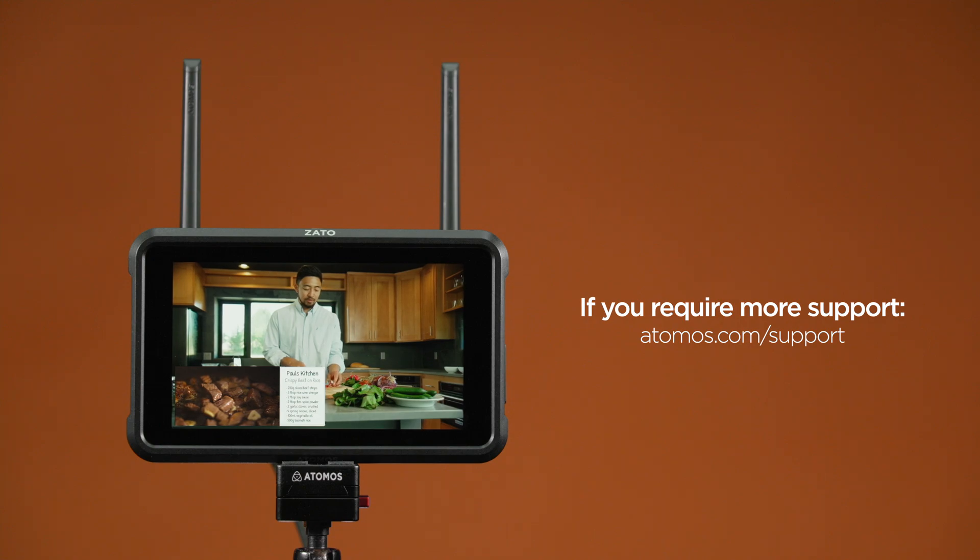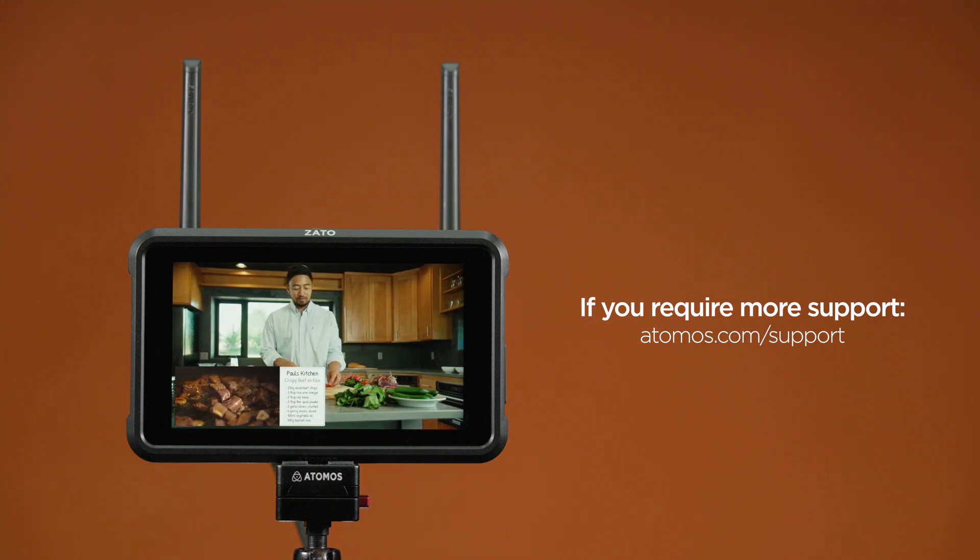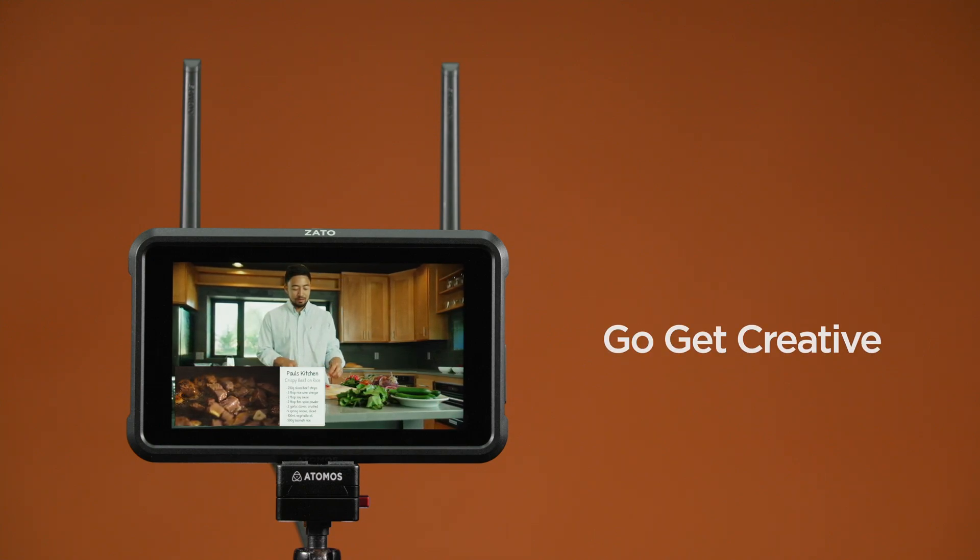If you require more support, please visit atomos.com/support. Until next time, go get creative.